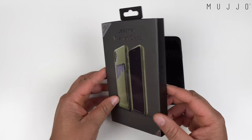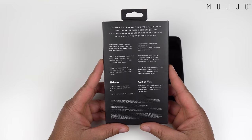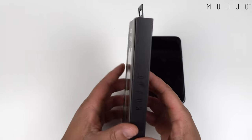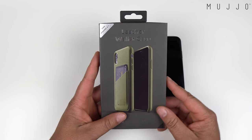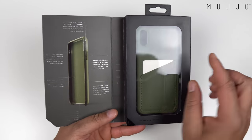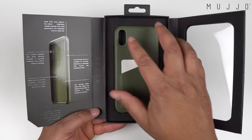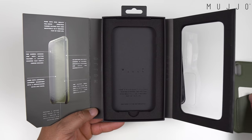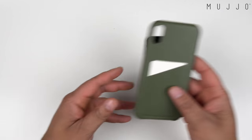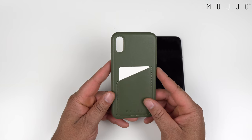This is the Mujo leather wallet case — very, very nice premium leather case if you're looking for an alternative to the Apple leather case. This is the olive green color. Let's go ahead and open it up. You get some little information about the case, pop it open, and you are greeted with the case. Very nice packaging — I always appreciate nice packaging.